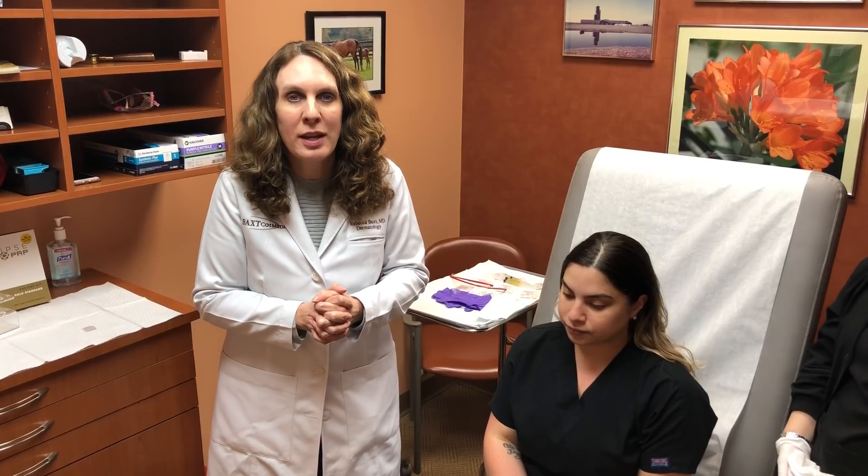Hi, I'm Dr. Rebecca Bax, Board Certified Dermatologist here at Bax Cosmetical in Paramus, New Jersey, and I wanted to talk to you today about PRP, Platelet-Rich Plasma Therapy.